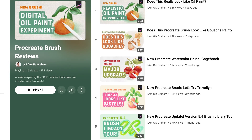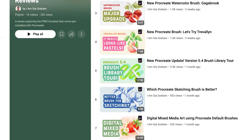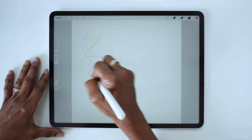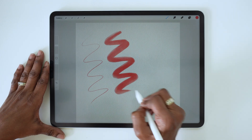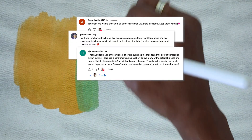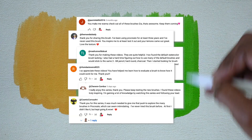Hi friends. If you've been watching my Procreate brush review videos, you know that I always assess the brush behaviors by following a simple checklist, which includes a few stroke tests, checking the brush opacity, among other things. It's been great getting feedback from many of you letting me know that these videos have encouraged you to try this kind of brush testing on your own.